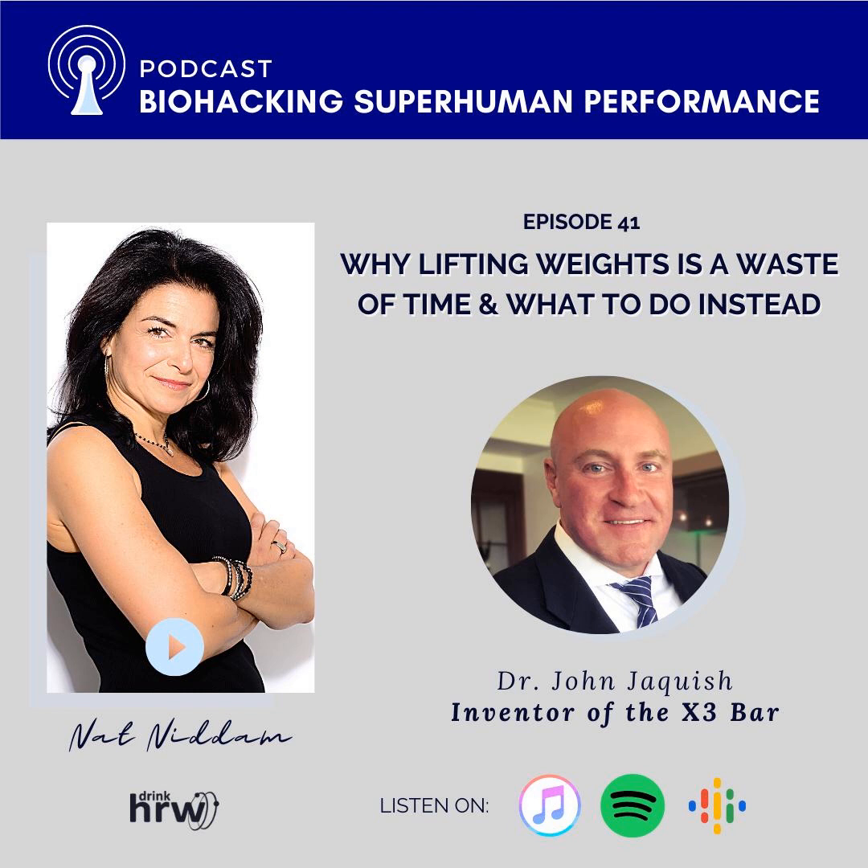The X3 Bar, if you haven't heard of it, is a variable resistance system — a very fancy way of saying these are very special, very specific bands. Imagine giant rubber bands, a mini Olympic weightlifting bar, and a metal platform that you stand on. You can build lean muscle in 15 minutes a day, and this entire system fits into a yoga bag or a carry-on. It's the most portable, time-efficient, and safe way to build muscle.